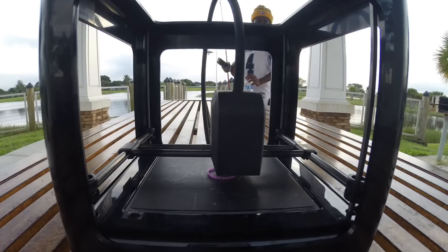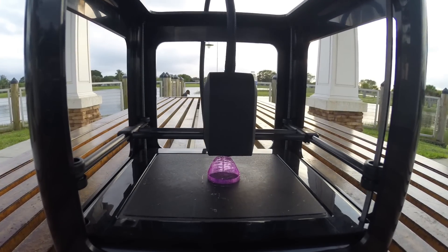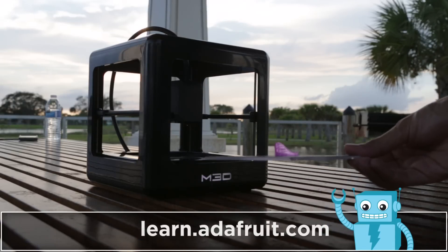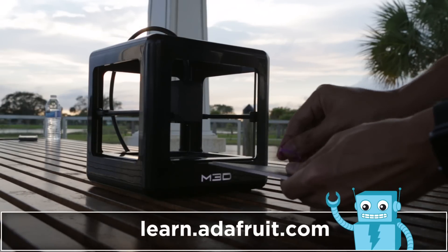The only drawback other than the small build size is that it's not the world's fastest 3D printer. You can however print parts with fine resolution at 50 microns and the surface quality comes out pretty good. For all the specs and more details about the Micro 3D printer, we have a written guide linked below.